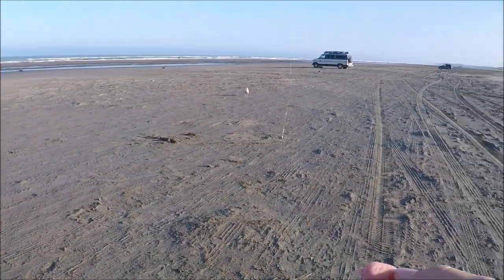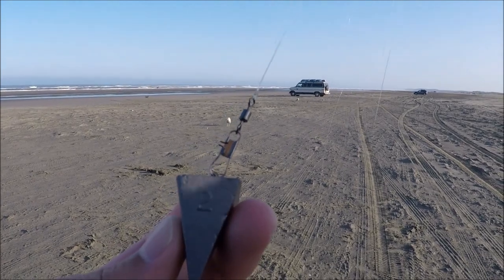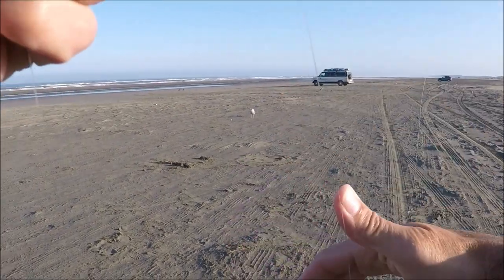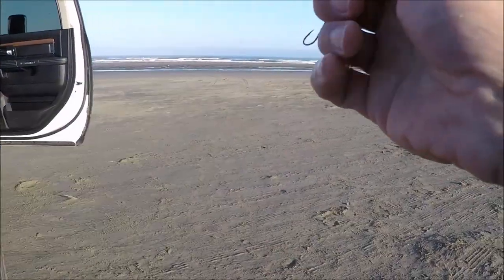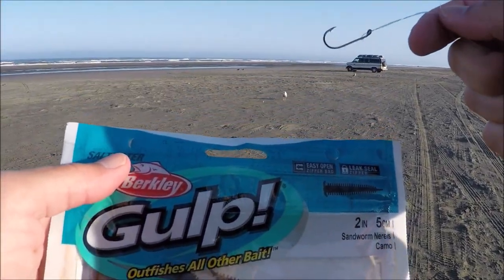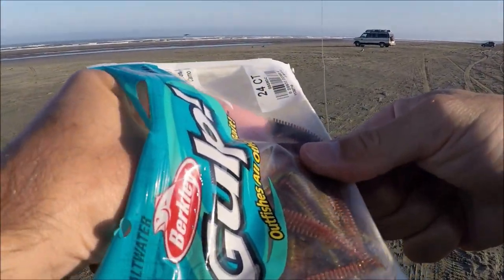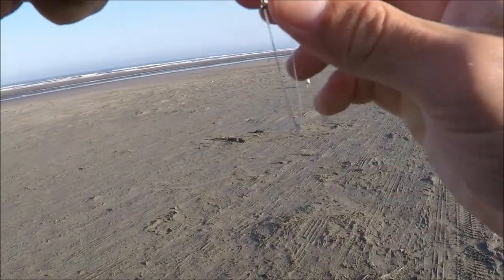Alright guys, here's how to rig up to catch some surf perch. So this is the setup we're using today: I have a 2-ounce pyramid weight on a snap swivel, and then up 24 inches from that on a dropper loop I've got my first sandworm rigged on. Now I'm going to show you how I rig these sandworms on the last remaining hook, which is 12 inches up above that first sandworm.